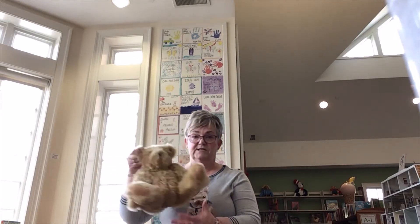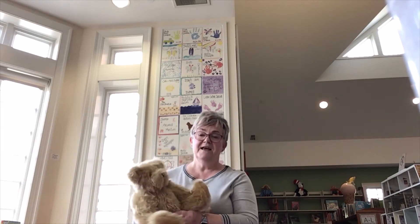Hi, this is Wendy here at the Osterville Village Library and today I'd like to share with you some short songs and rhymes that you can do at home with your baby. Not only is this a fun way to interact with your baby, but more importantly it encourages bonding with your child. I'm going to use my trusty teddy bear stand-in because most of these rhymes will involve either bouncing or doing motions on your baby. So I'll be using teddy.